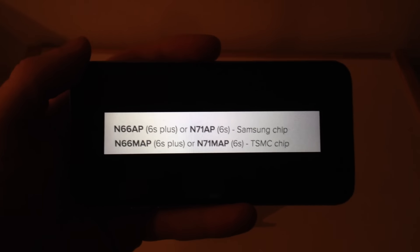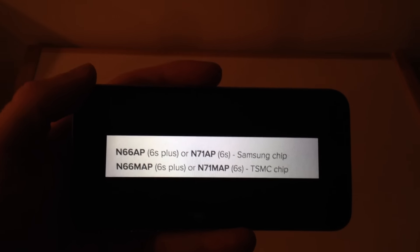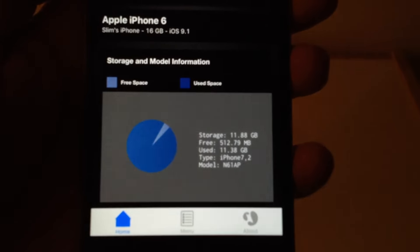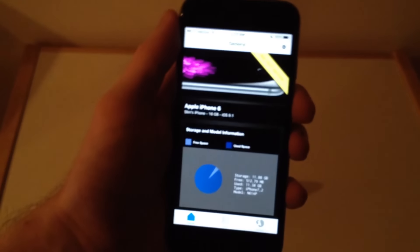If you have a 6S or 6S Plus, why not check it out and find out what you have? Let us know in the comments below what you have. The app is called Lirum Info Lite — you don't have to buy the paid version; just get the free one and it will show the model number at the bottom. That's about all I got for you guys. Check out your iPhones, let us know what you got in the comments, don't forget to subscribe and like this video, and I will see you guys in the next one. Peace.